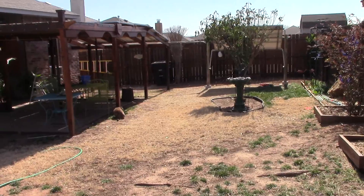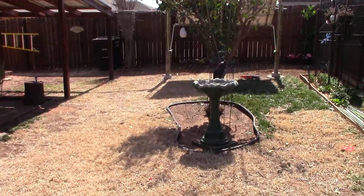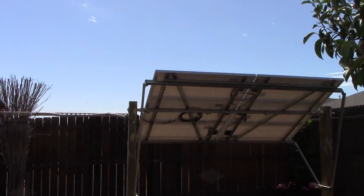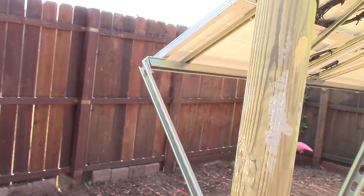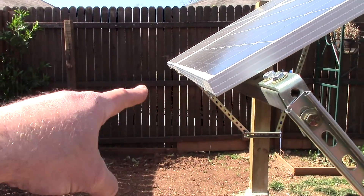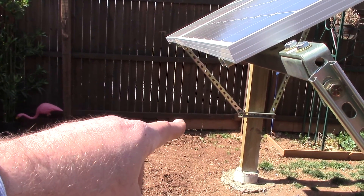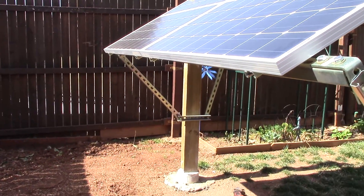We're supposed to get some 50 mile an hour winds tomorrow, so the test will be tomorrow. I hacked off those pieces that were sticking out and I'll take the belt sander and just sand those edges down a little bit or grind them — whatever I decide to do. It'll look good.